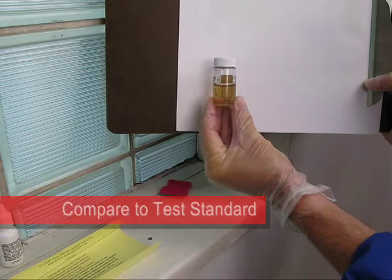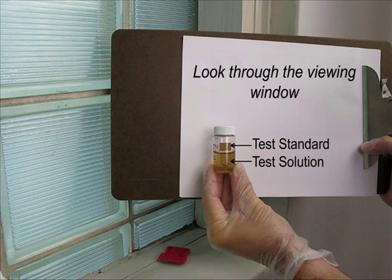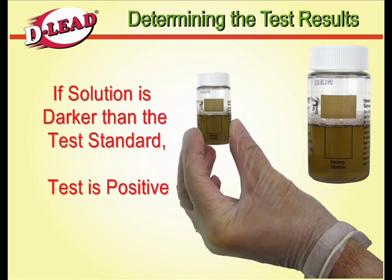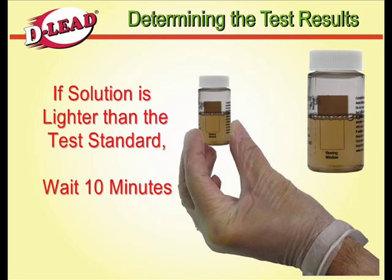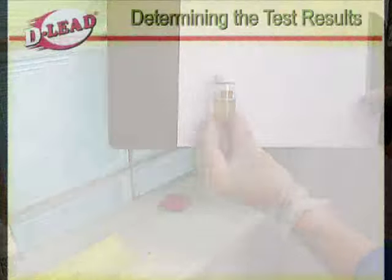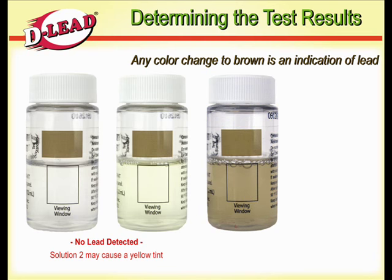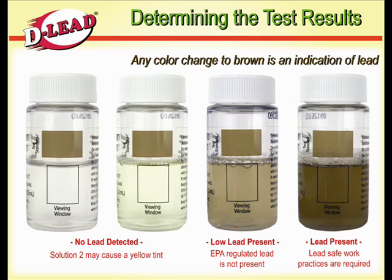To check if EPA-regulated lead-based paint is not present, hold the bottle up to a white background and look through the viewing window, comparing the test solution to the test standard printed on the bottle. If the test solution is darker than the test standard, the test is positive and lead safe work practices are required. If the test solution is lighter than the test standard, wait 10 minutes, then shake the bottle and compare to the test standard again. If the solution is clear, no lead was detected. The addition of Solution 2 may cause the solution to have a yellow tint, but this is not an indication of lead present. Any color change to brown is an indication of lead. If the test solution is lighter than the test standard, EPA-regulated lead is not present. If the test solution is darker or the same color as the test standard, lead safe work practices are required.